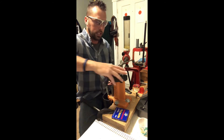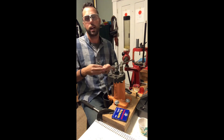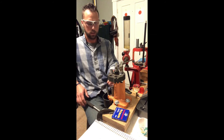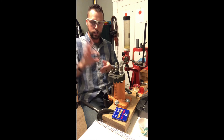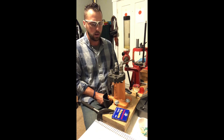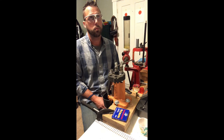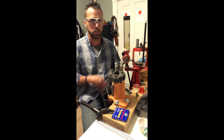The next step is crimping. Because we belled out that case mouth, we've got to close it back down to get a uniform diameter. We put it into the crimping die and press it down — I can feel it crimp the brass back down to get a nice, uniform, concentric case mouth. That's probably the basics. There's a lot of things I probably missed. I've been doing this for 25 years or more, and the one thing I've learned is: never stop learning.